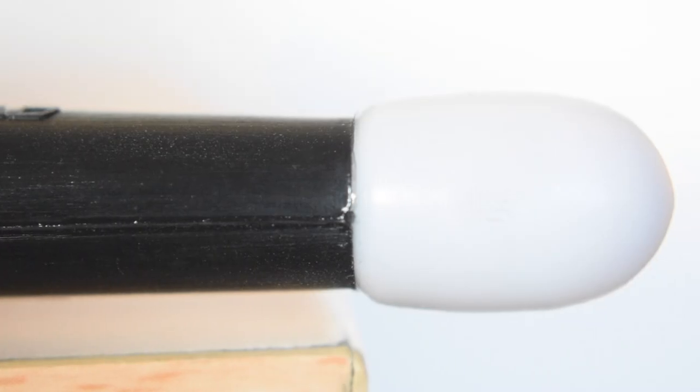For me, the taper is too long, and what I mean by that is the bit before the tip is far too small.